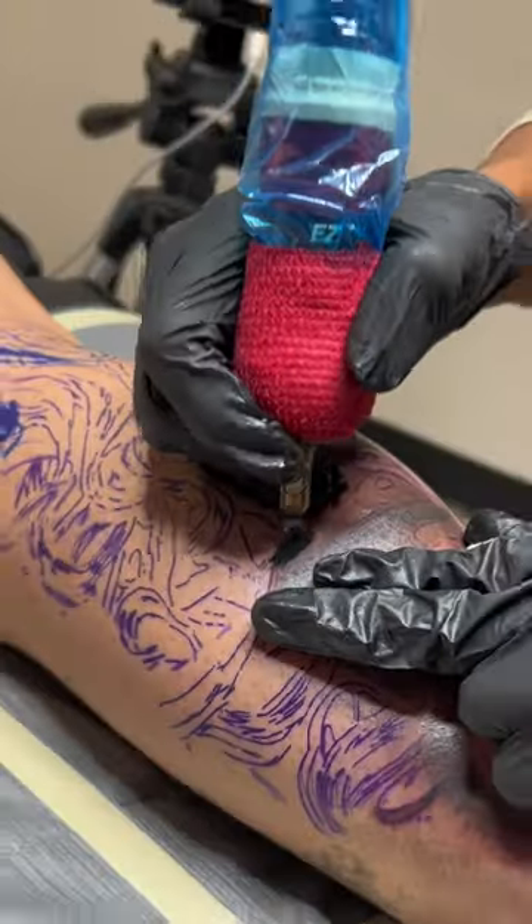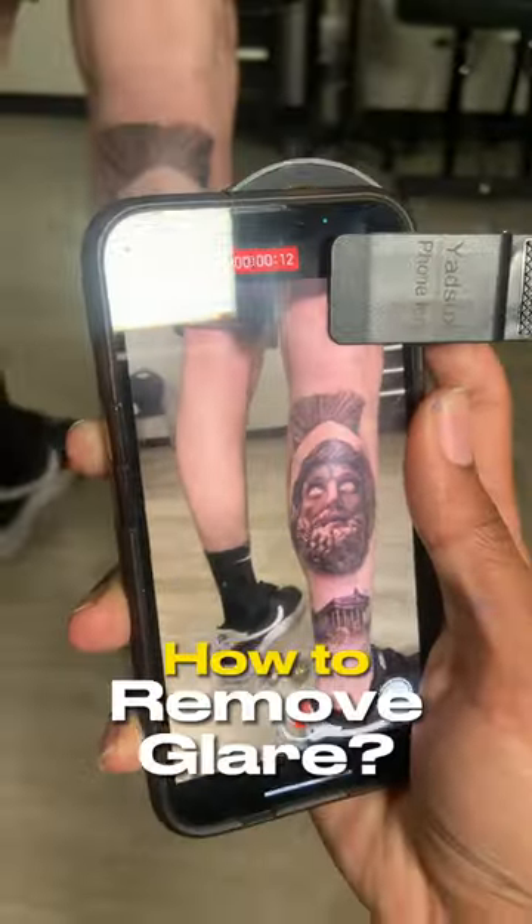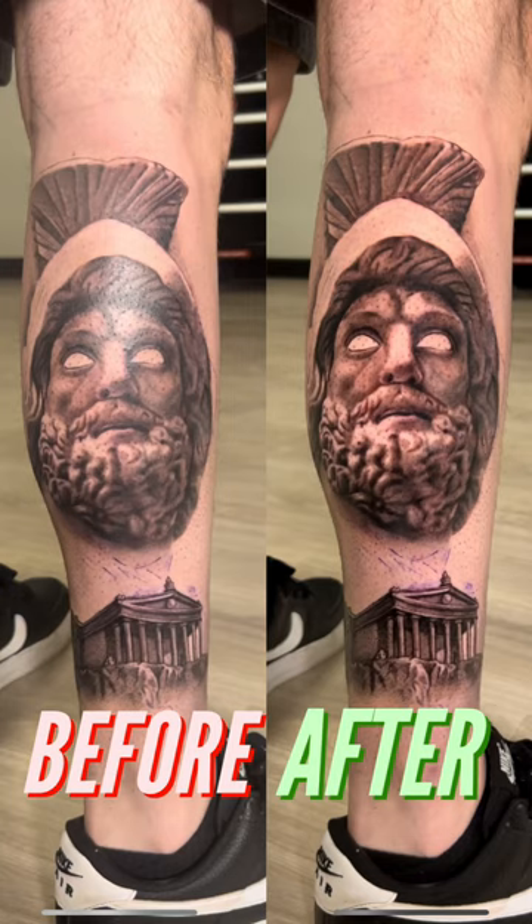After you're done tattooing a piece and you want to get a nice crispy photo, there's three things you're going to need in order to properly remove glare.